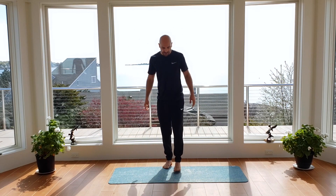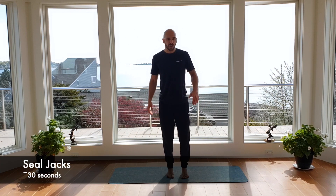Ready, begin — chest up, soft on the feet, soft knees, moving in and out as fast as you can. 10 seconds left — let it burn. Three, two. Shake it out — 15 seconds, big breather if you need it.